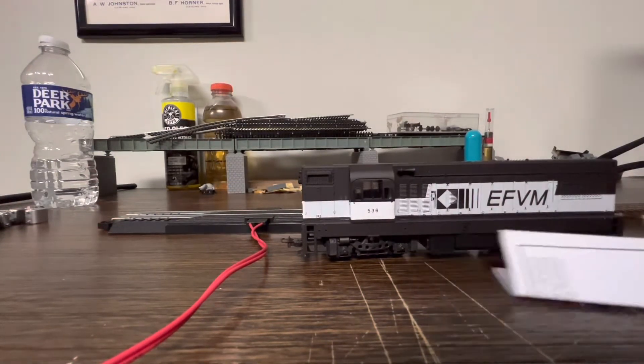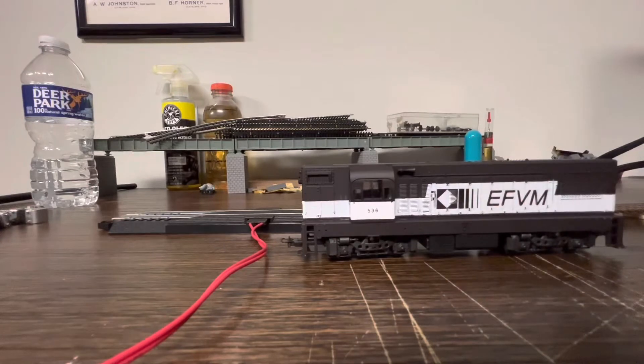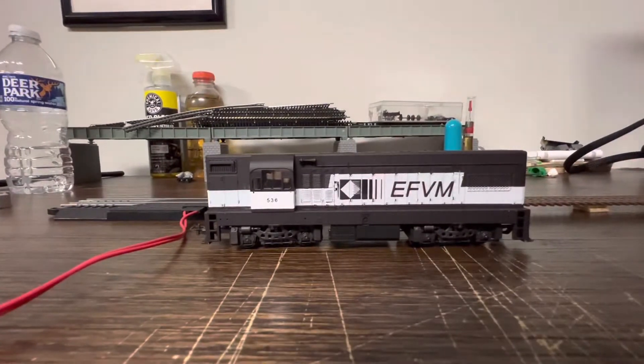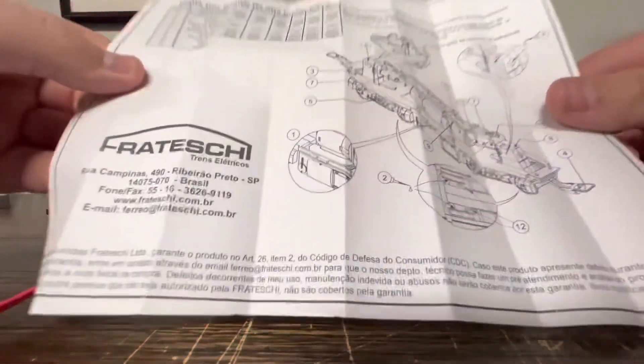It is actually a very high quality engine compared to, literally, some of the stuff I've gotten. I'm actually more impressed with this than I am with another engine, which I'll review eventually — which is a Roco product. The instructions, you know, they go as the following.